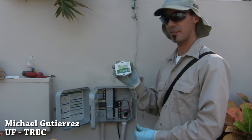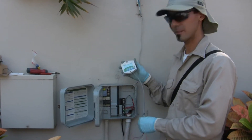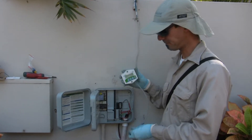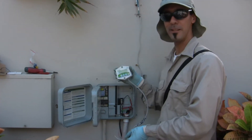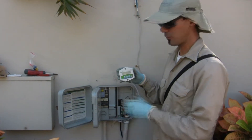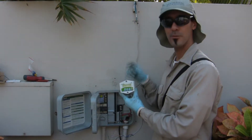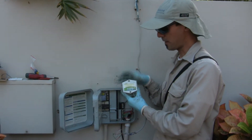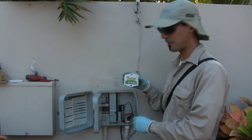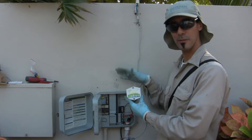We're going to begin installing the controller portion of the soil moisture sensor. This is the portion that lives in or around your digital irrigation timer. Essentially it works as a switch — we're wiring it so that the signal that travels from the clock to the valves in the field has to go through this device. When the soil moisture is over the threshold set on this device, the signal stops here and does not go to the valves.